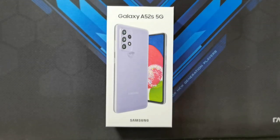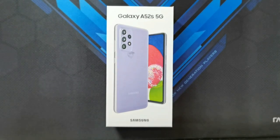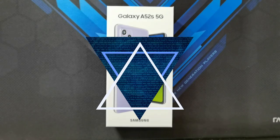Hey guys, welcome back to another video. This is Eric from Ugettec. This is going to be my very first unboxing for the year 2022, and this time I'm going to be starting off with a mid-range phone from Samsung. So here on my table I've got the Samsung Galaxy A52s 5G version, and as you can see it's in that awesome purple color. So let's get this unboxing started.